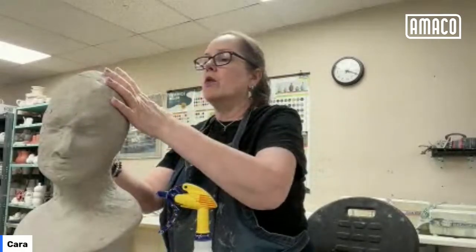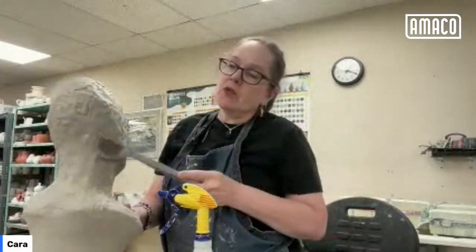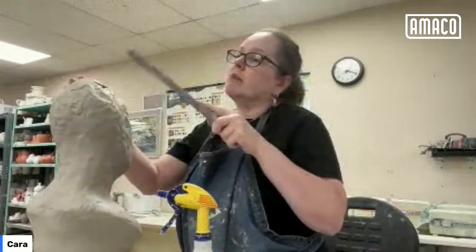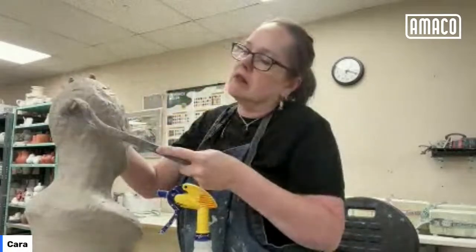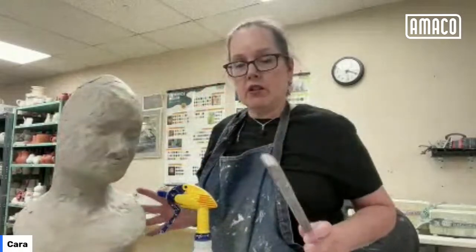So that's one of my tricks for making figurative pieces or any kind of sculpture that needs to hold its shape at the top and be closed. I said I'm going to wait on paddling this and then I'm still paddling — lack of patience. I'm going to set that aside and go back to ghosts.